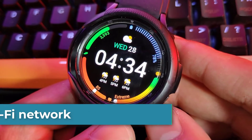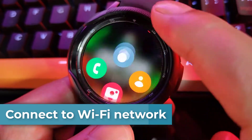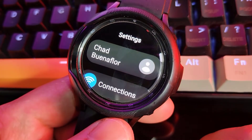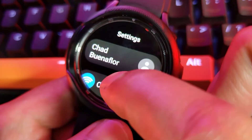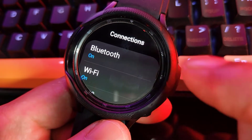To connect your Galaxy Watch 5 to a Wi-Fi network, just swipe up from the home screen, then tap on the Settings app. Tap Connections, then tap Wi-Fi.